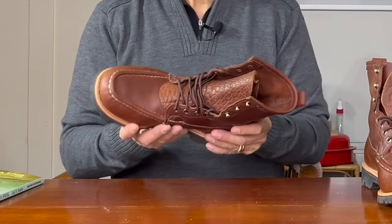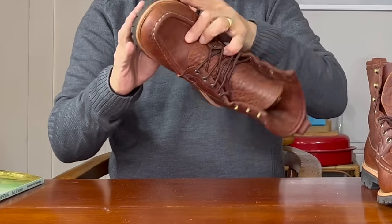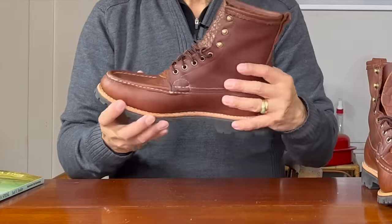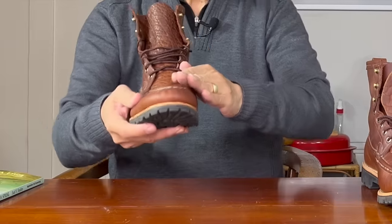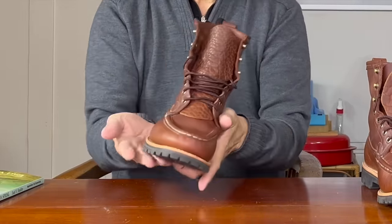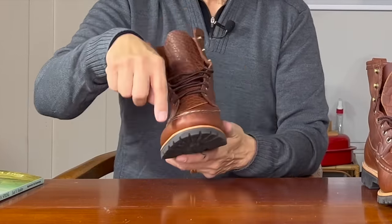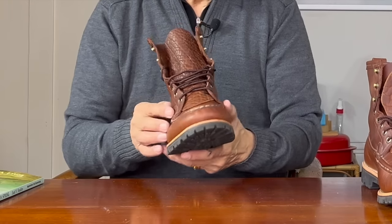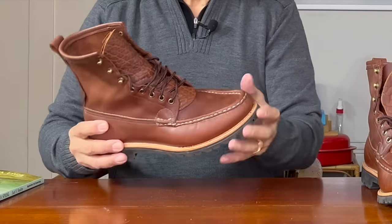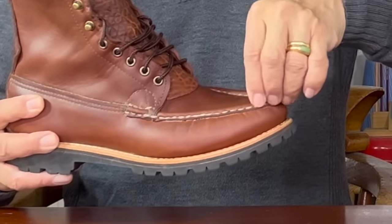In our usual view of boots, they are lasted — the uppers are pulled around the last from the top down, then attached via midsole or welt to the sole construction. This backcountry boot is lasted from the bottom up. The vamp piece is a piece of leather that's stitched to the quarters and then lasted from the bottom and fastened to the top of the last. Then a midsole is Blake-stitched to the bottom of that upside-down vamp, and then the top apron piece is stitched to the edge, with the apron piece rolled over the edge before it's all hand-stitched together around the apron.